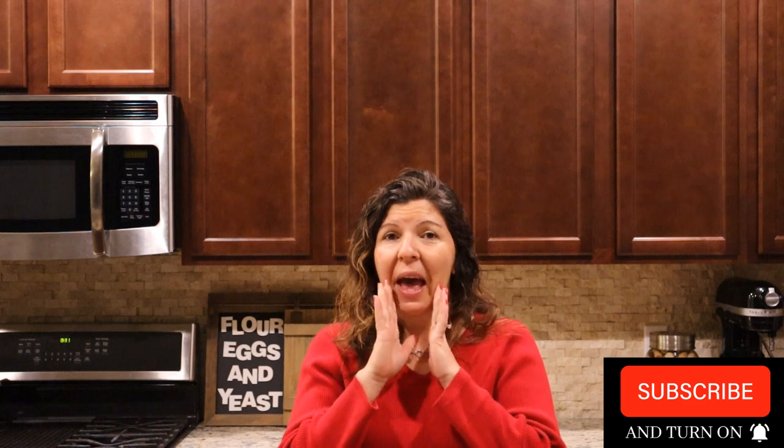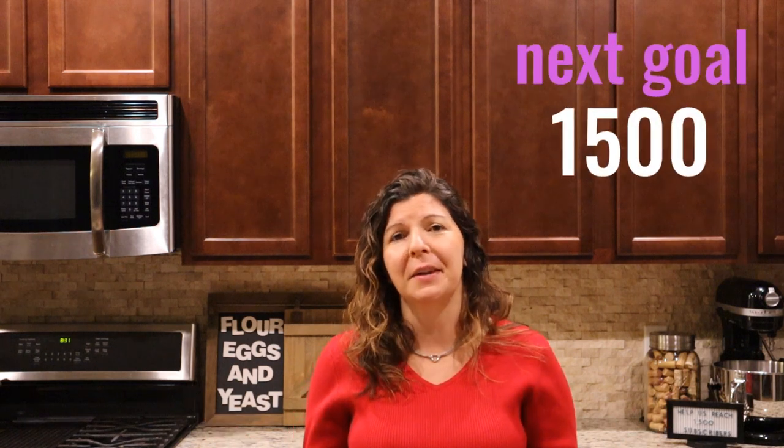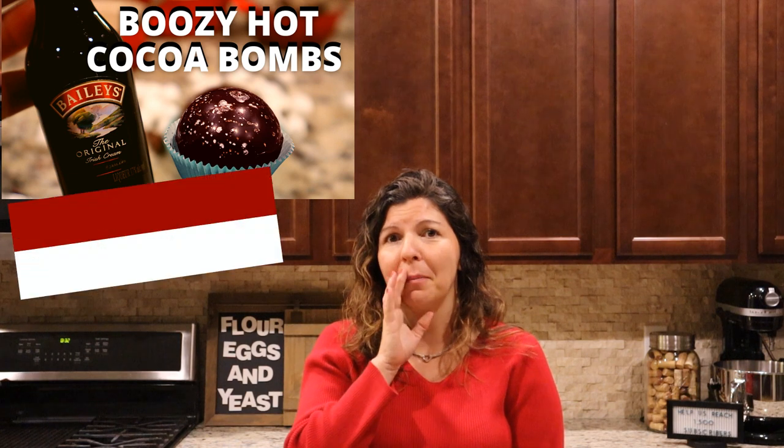Well, there you have it — we truly hope you enjoyed this video. Every week we produce videos on this channel, so if you're new please consider subscribing. We did hit a thousand subscribers, so our next goal is fifteen hundred! We're going to be doing a live event in about a week or two to celebrate alongside all of our followers and community. It wouldn't have happened without you guys — and cocoa bombs, just saying. Have a great day, happy Valentine's Day, and see you next week!